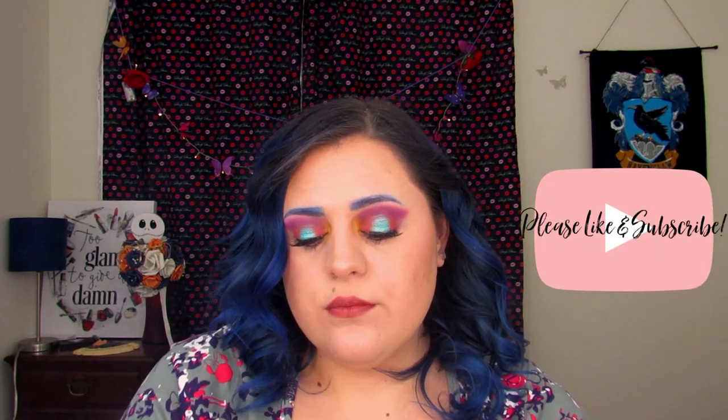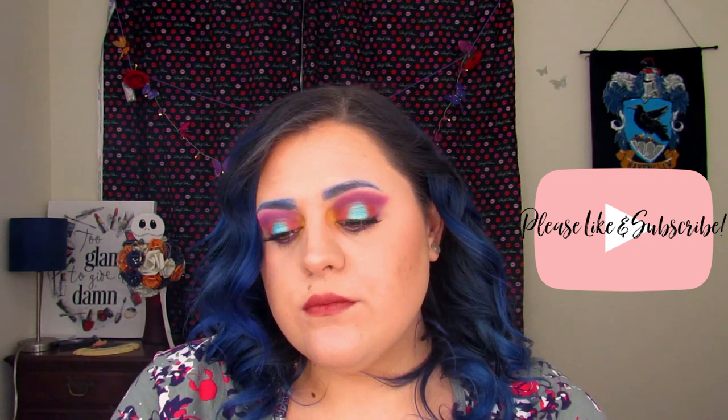Hello my butterflies, Jin here and welcome back to Blindly Honestly, and if you are new, hello and welcome. I really hope you enjoyed today's video. Before I get started, I'm going to ask you guys all to do me a huge favor — please hit that like button and subscribe if you haven't already, and also please share this video with your friends so that they can enjoy it as well.